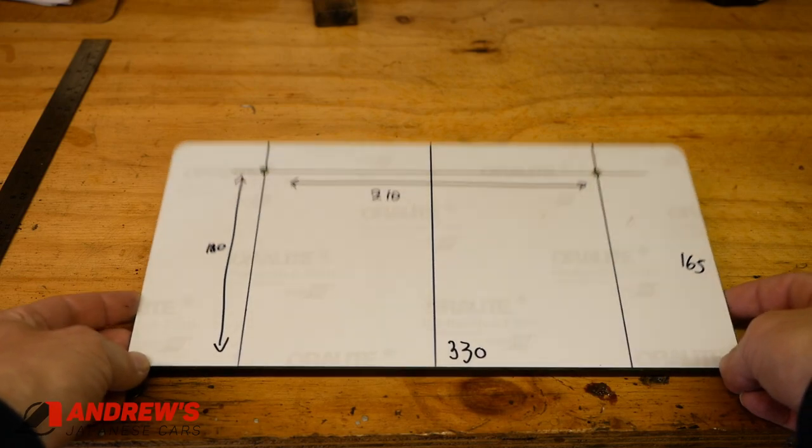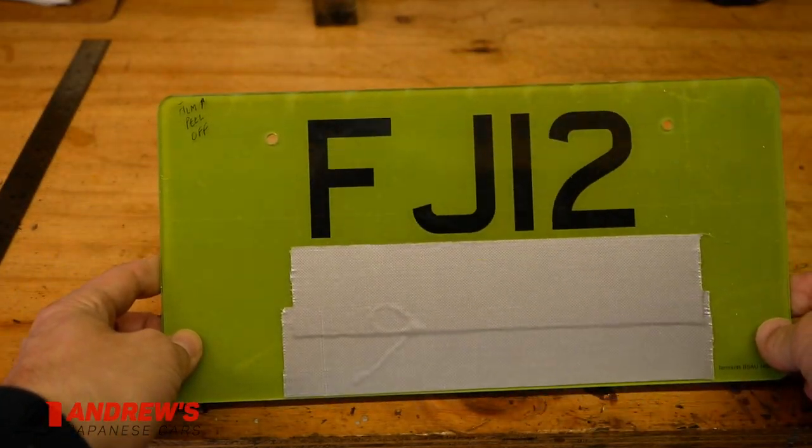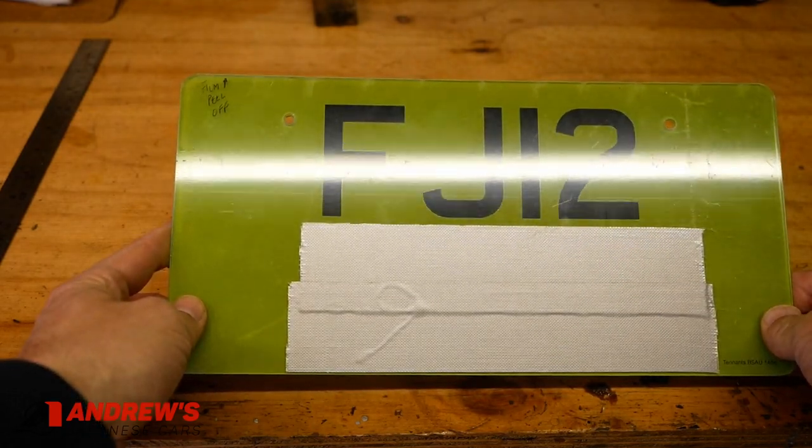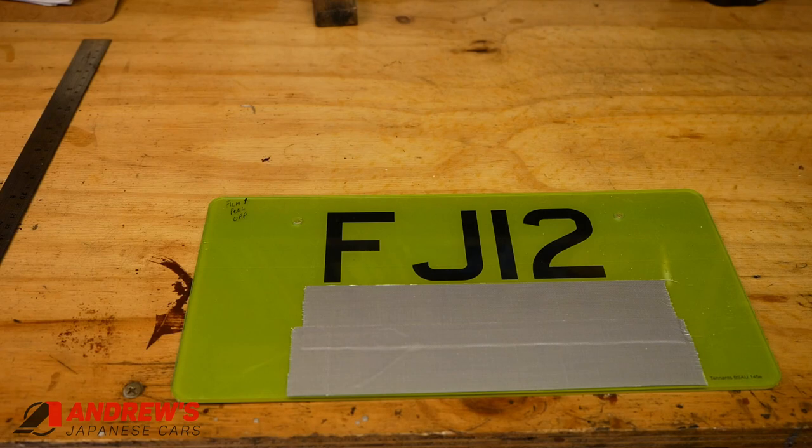Well, I think we can call that a success so far — two holes drilled in the centres, no cracking or breaking through or anything on the other side. So I'm going to do the same with the other plate, using this one as a guide, and then we'll get them fitted.